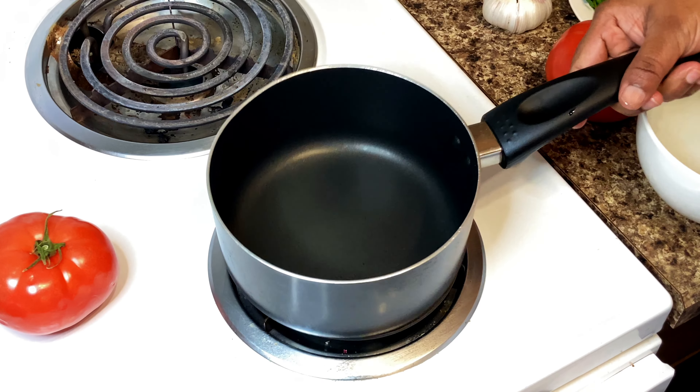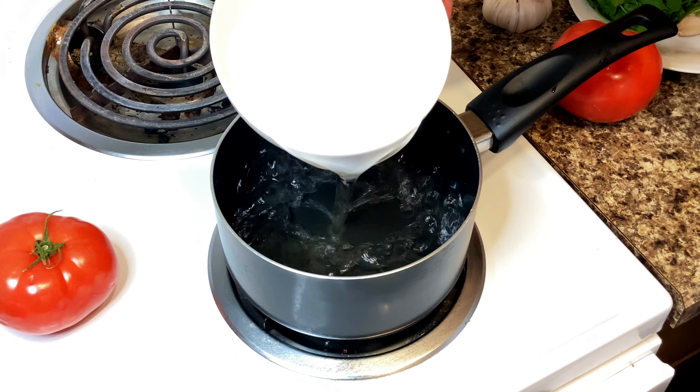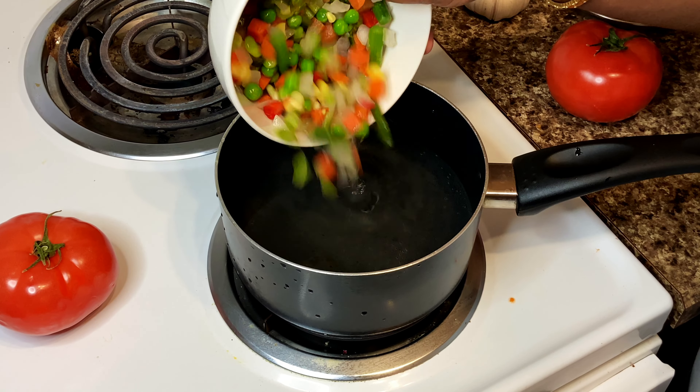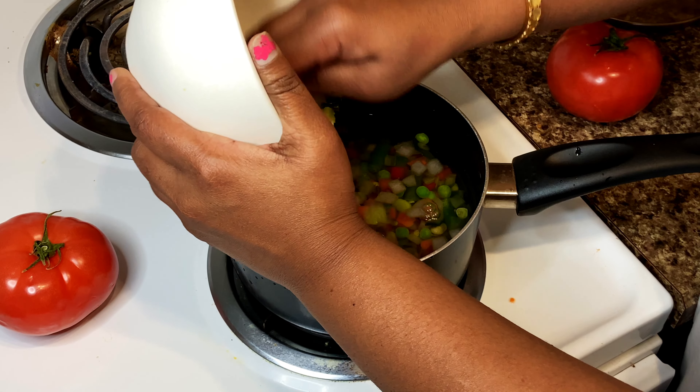That's how I made a little sauce. I'm going to show you a bowl — let's heat it. Let's boil and make the mixed vegetables.